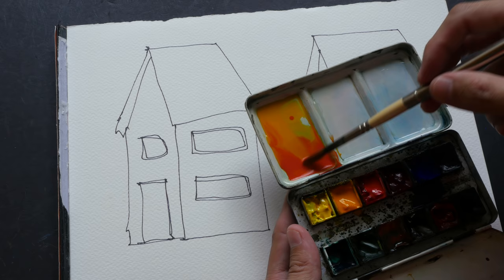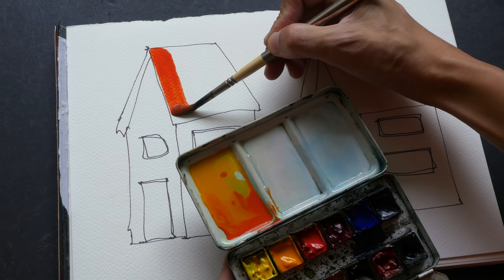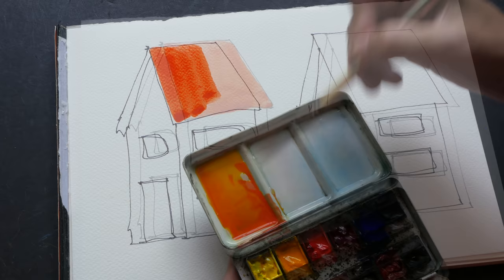I'll just apply it like this. You can see that this is a very flat wash. Now I'm going to do the same thing for this side here, but I'm going to use the variegated wash.